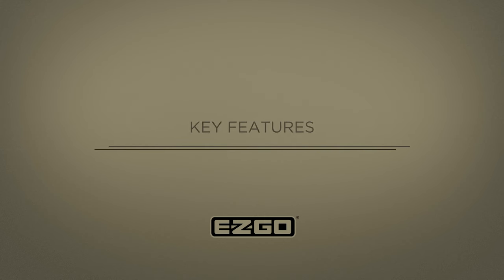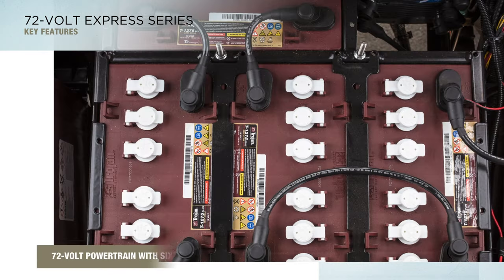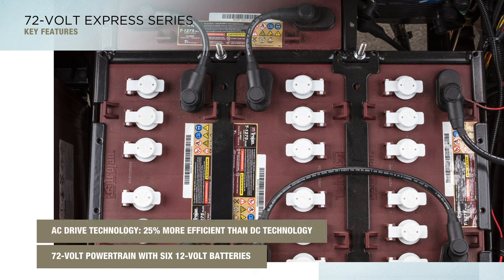As if the performance upgrades aren't enough, the key features in the 72-volt Express models provide an enhanced driver experience that's simply unforgettable. The 72-volt powertrain includes six 12-volt batteries and a 350-amp controller. These models utilize AC drive technology that is up to 25% more energy efficient than DC technology.